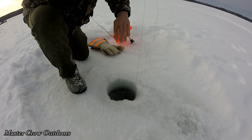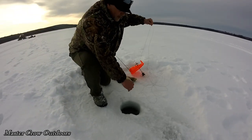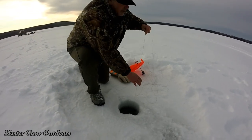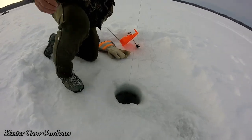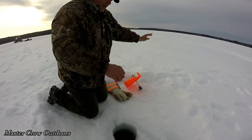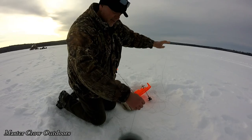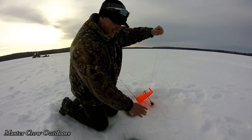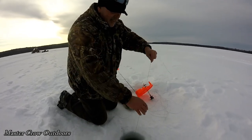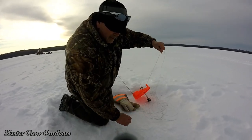Oh my — just set this guy out, how long ago Howie? Two minutes! Two minutes on the last set line. Look right there Howie — he's peeling! Look at how he goes. He's seen the light of day and he didn't like it my son. I'll tell you one thing Howie, this is no four or five inch perch, is it buddy?